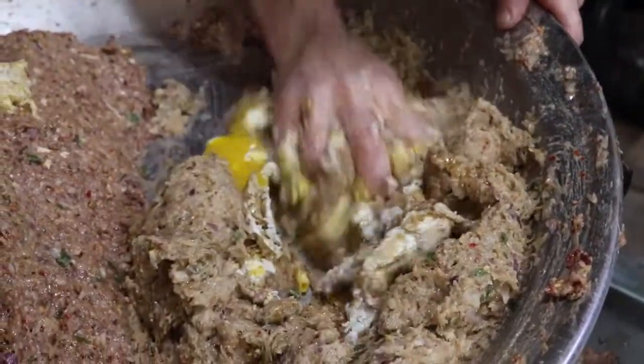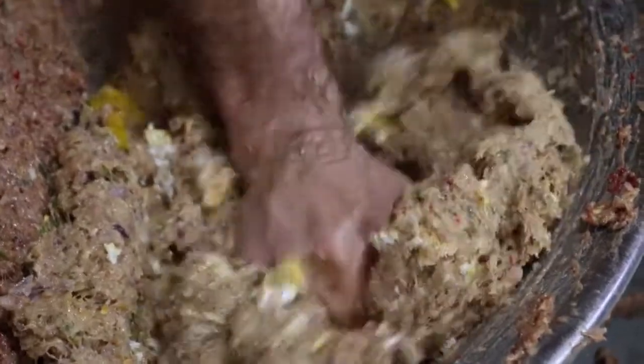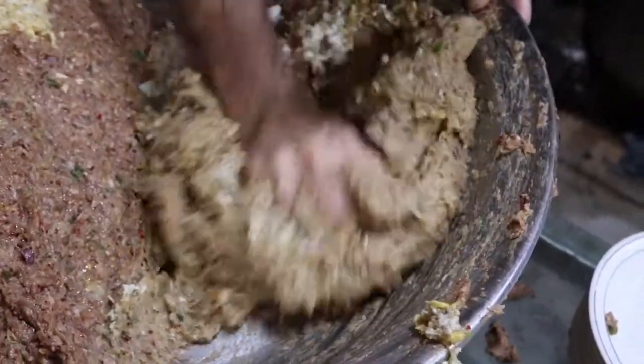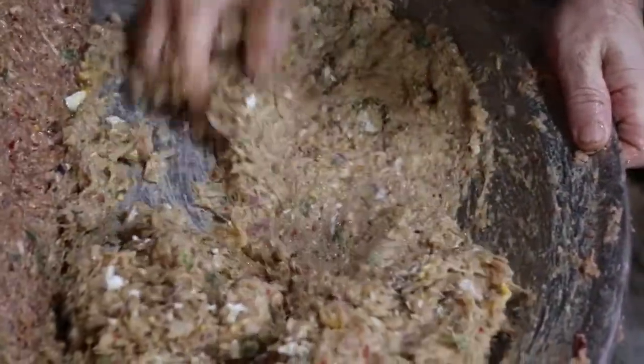For our viewers, the unique thing about Han Chapli Kabab is that, as you can see, people first fry the eggs in oil and then add them into the cream. So they are mixing it together.